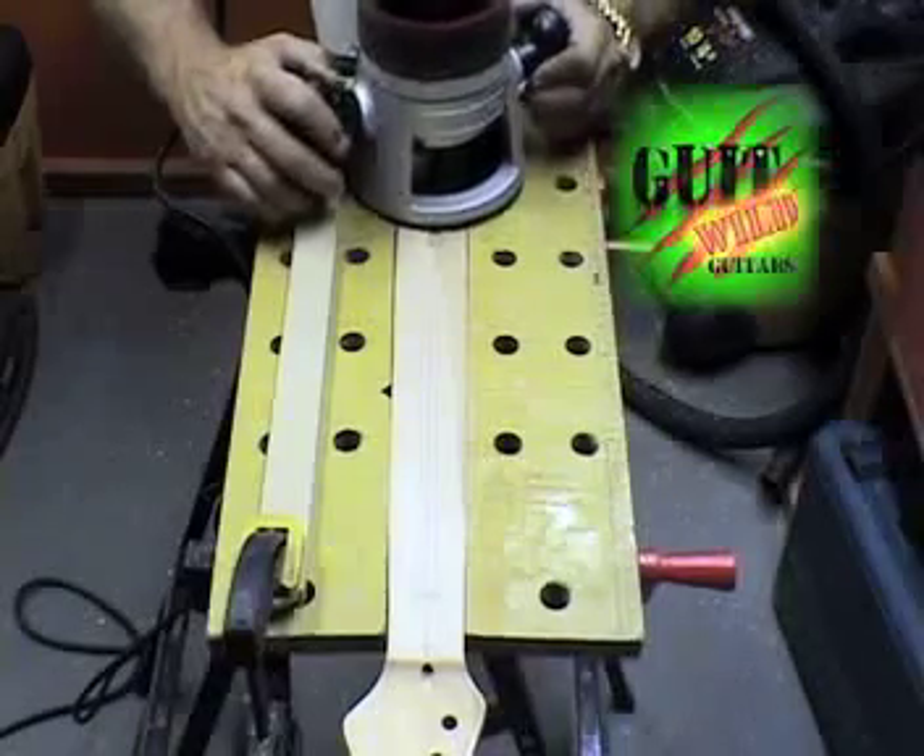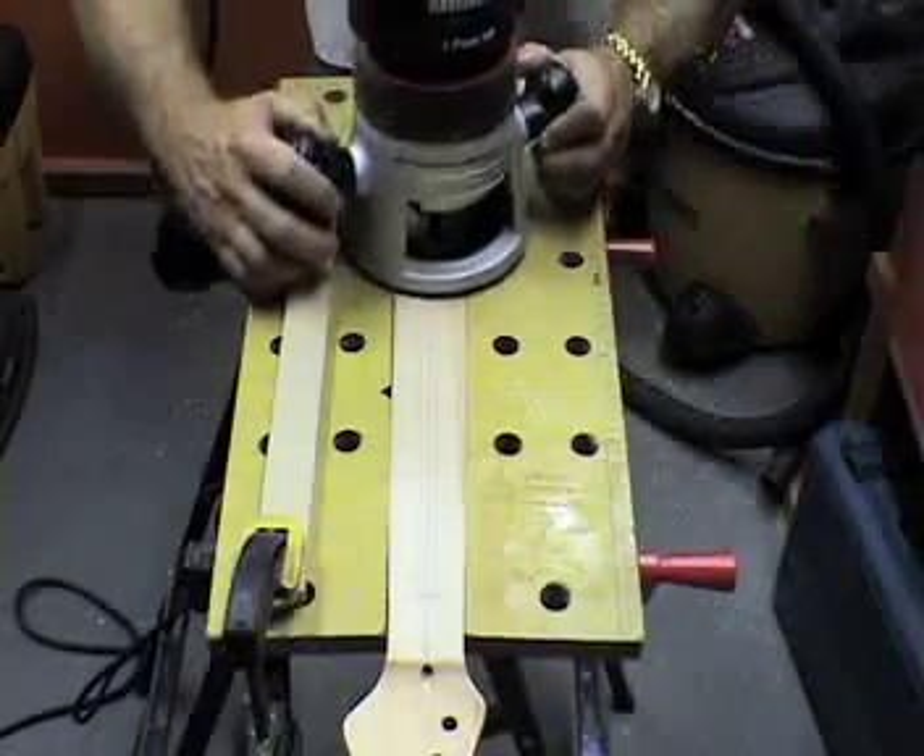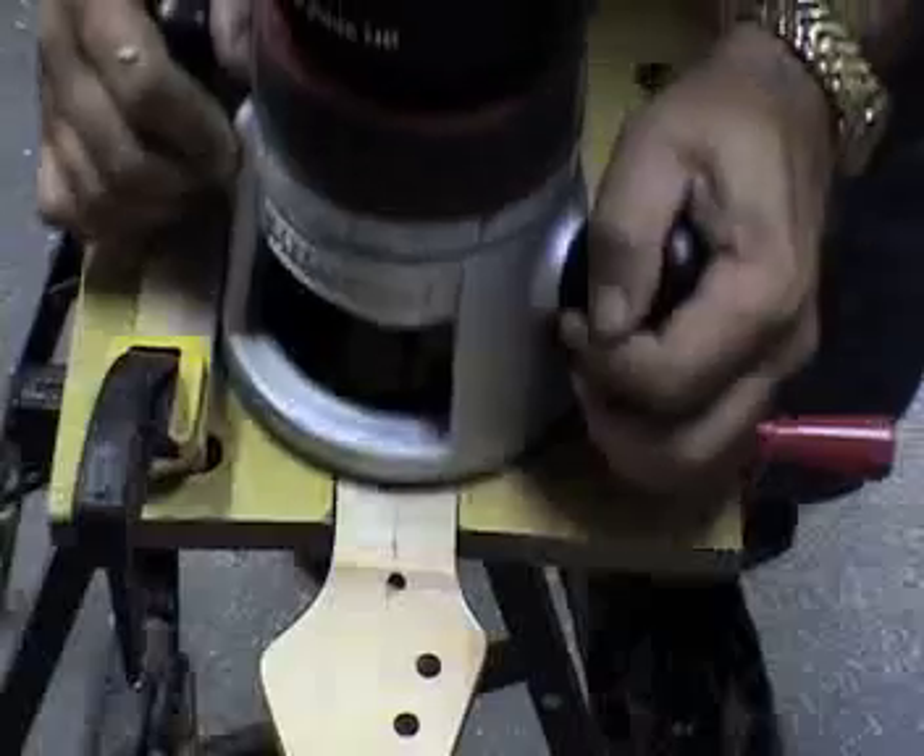Draw a center line on the face of the neck. Using your router and a 3/8 of an inch straight router bit, milled to the depth of 3/8 of an inch.